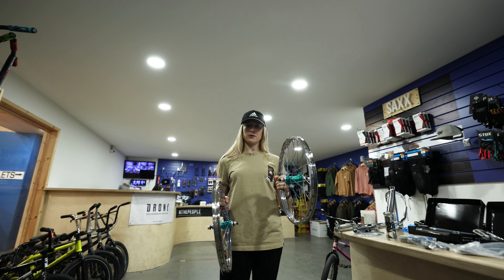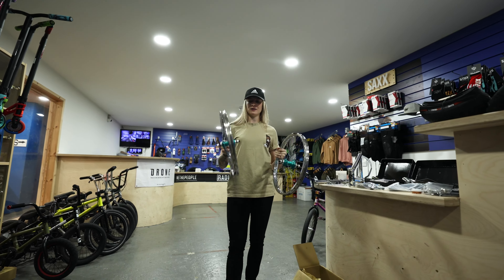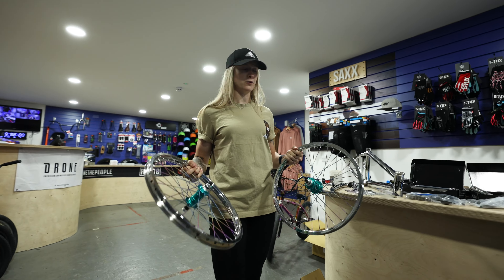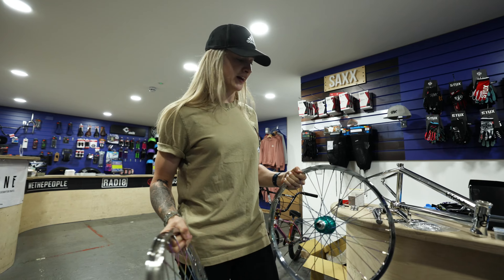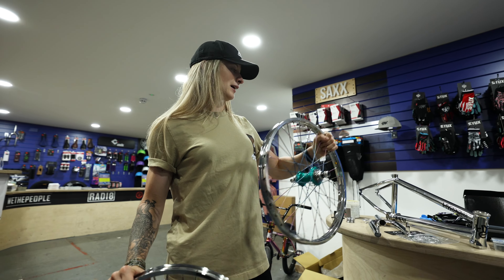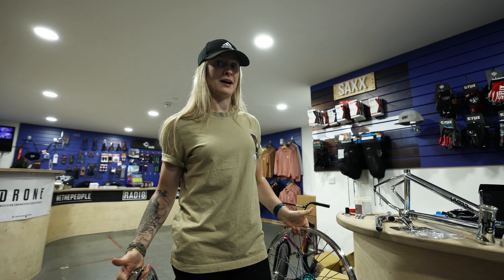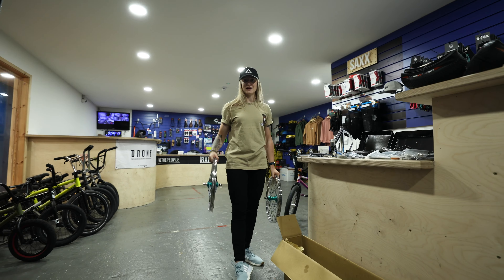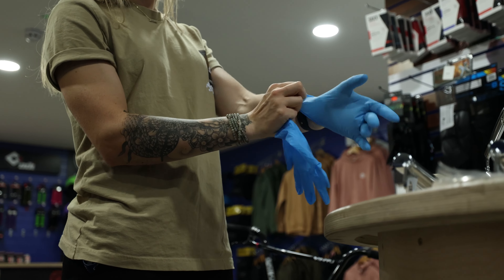The back wheel is going to be a little bit lighter than my old one. Front wheel is going to be pretty similar, so the back end on this bike will be a little bit lighter — I'll feel the difference on that. But to me, lighter is pretty much always a good thing. I think I'm going to be really happy with how this bike comes together. We're going to start with the forks and the headset and then take it from there.